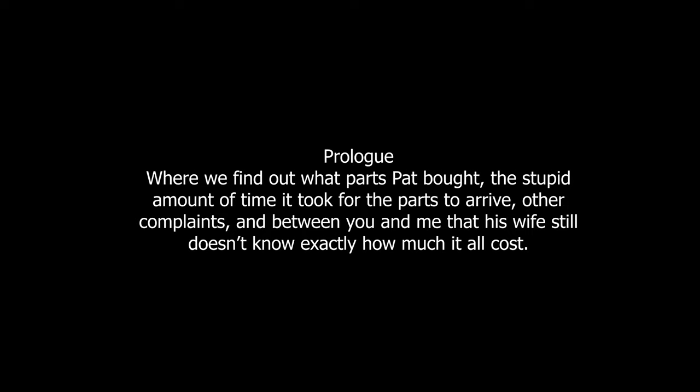The prologue: where we find out what parts Pat bought, the stupid amount of time it took for the parts to arrive, other complaints, and between you and me, his wife still doesn't know exactly how much it all cost.